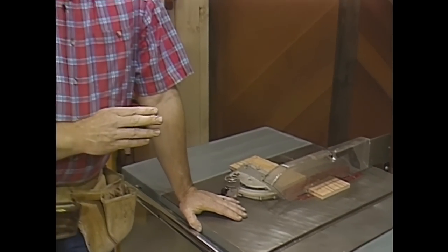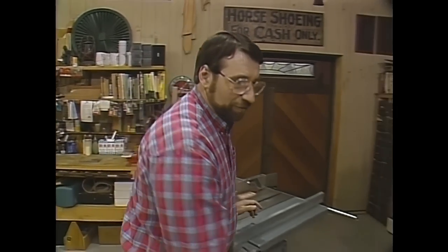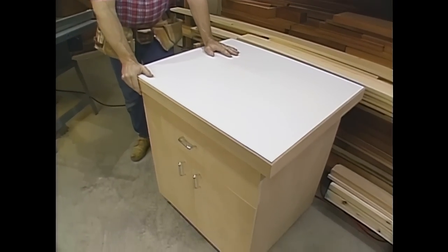Now, if you buy anything any smaller than this, you might be a little bit disappointed, especially when you're trying to handle big sheets of plywood to build cabinets. Now, as good as this saw is out of the box from the factory, you can make it even more versatile by building some accessories, like this roll-around shop cabinet.